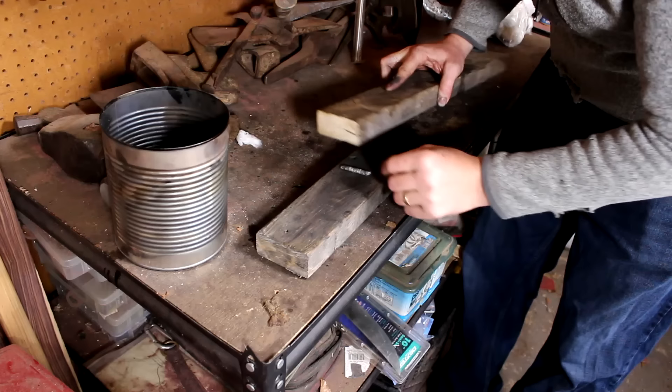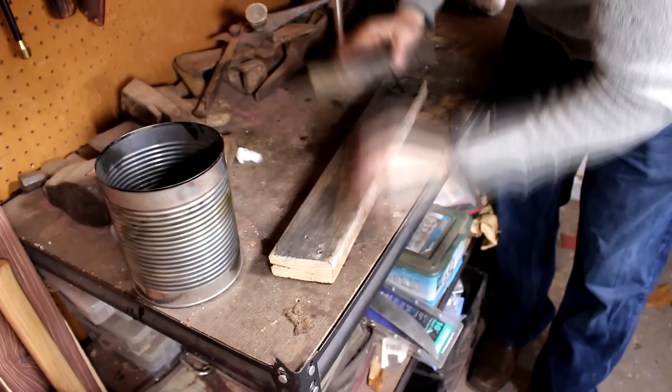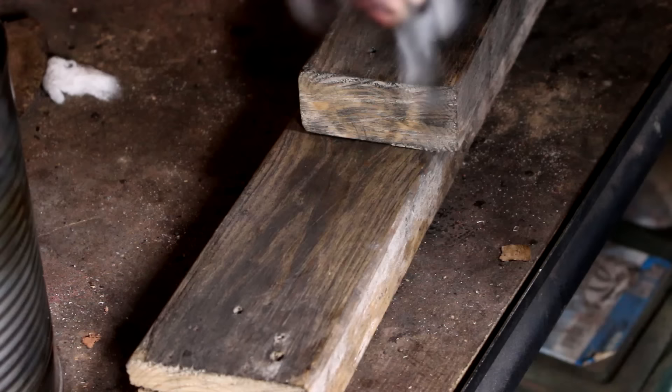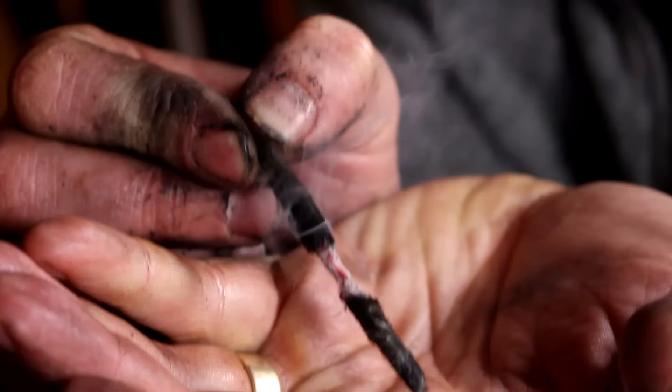I'm going to take this other piece of 2x4 and shape it. Do this three or four times until it's formed enough that it doesn't unravel when you roll it the other direction. Now I'm going to sandwich it between the two 2x4s and start rolling. Just keep going until you see smoke. Hold it long ways like this — it encourages the ember to grow. How cool is that?